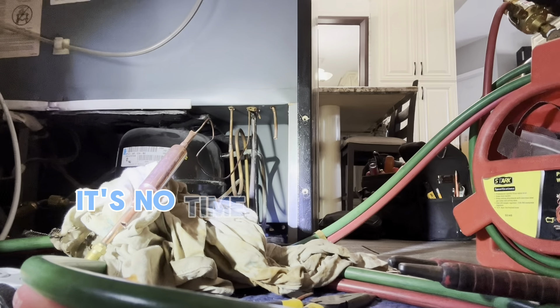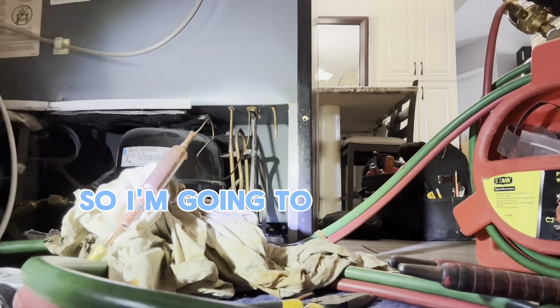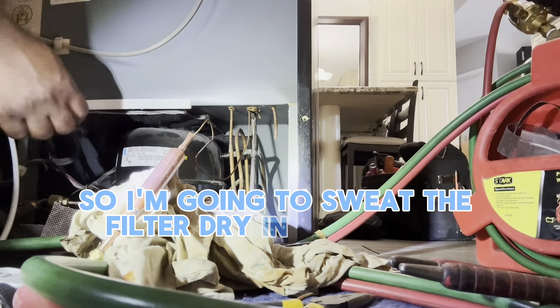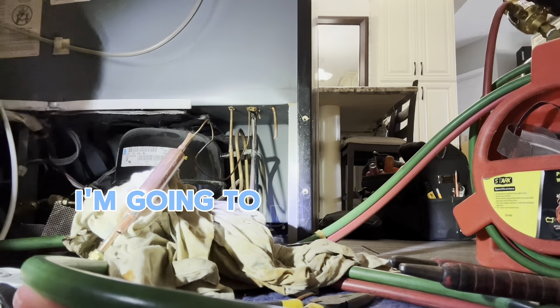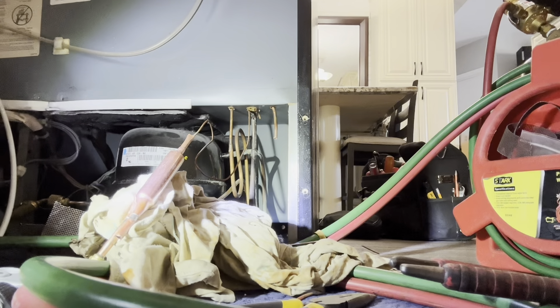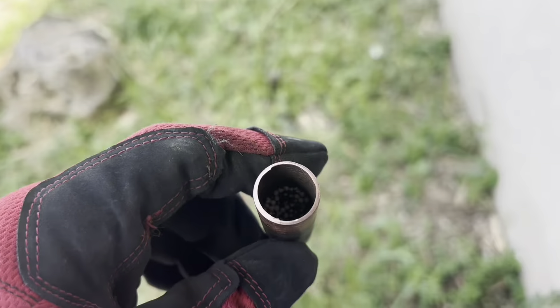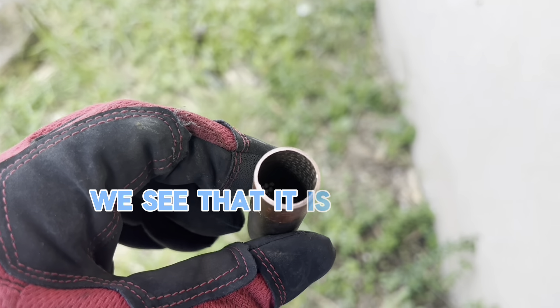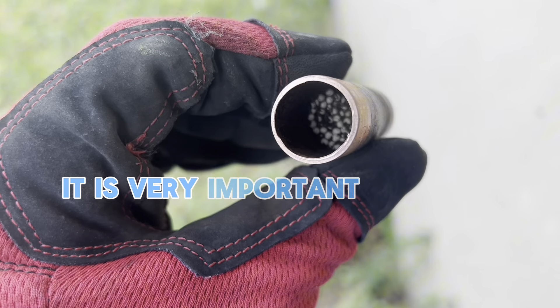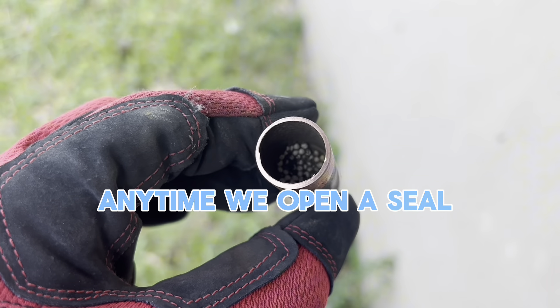It's now time to replace the filter dryer, so I'm going to sweat the filter dryer in. After that I'm going to do a pressure test to make sure that I don't have any leaks, and then from there I'll pull a deep vacuum. Looking at the filter dryer, we see that it is totally clogged. It's very important that we always replace a filter dryer anytime we open a sealed system.